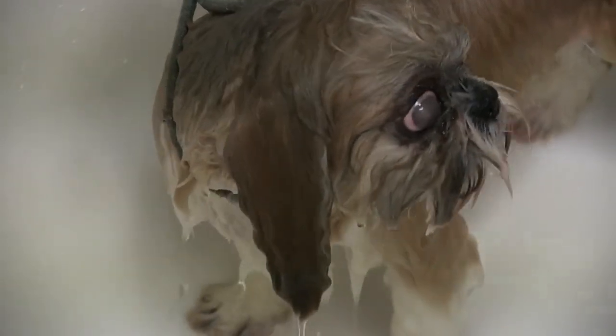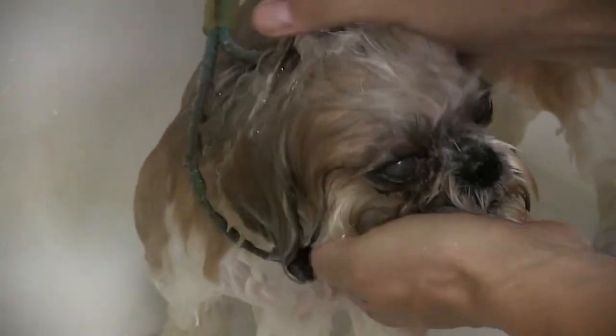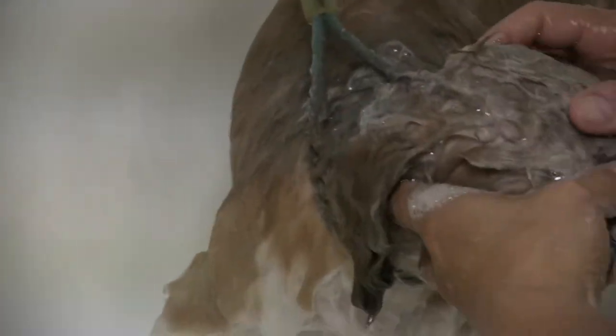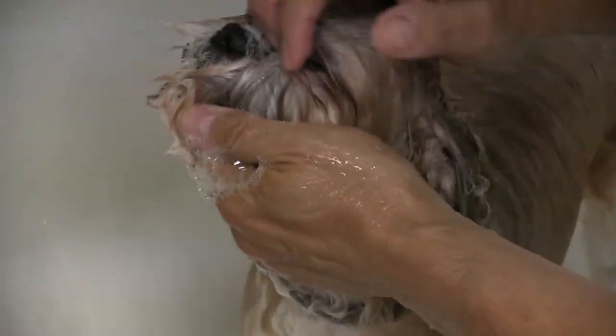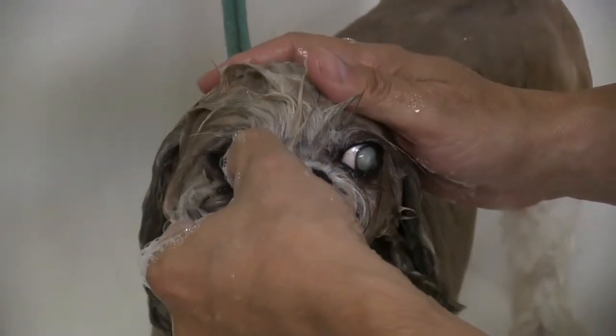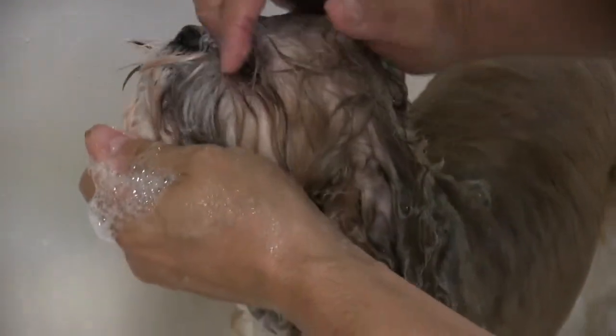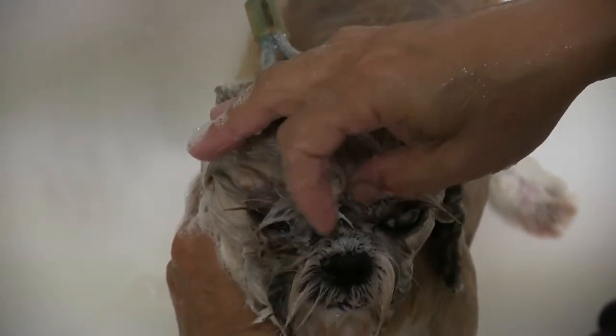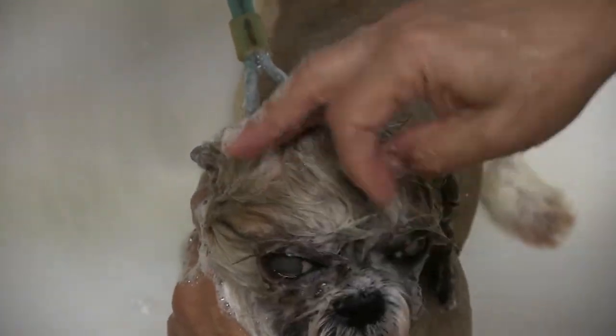I'm just going to start doing some shampoo on her. With this, it's a little bit of a challenge because we don't want to get any shampoo in the eye at the same time. If we do, we're going to just kind of immediately rinse it. But we're using our fingers here, just kind of pulling it away from the eye. We may not be able to get it all out in the bath, but we're just going to try to get it away from the eyelid as much as we can. This way, we could sneak those clippers behind the mat and just kind of scoop it right out.